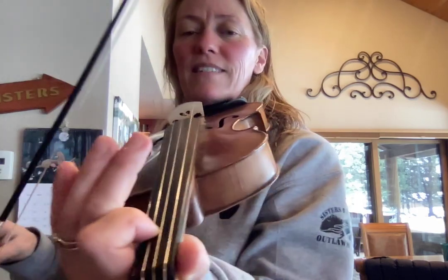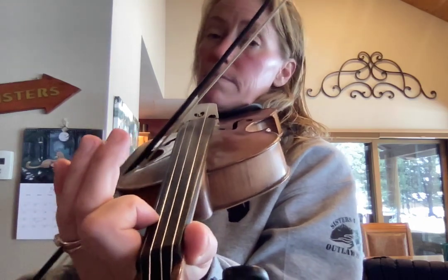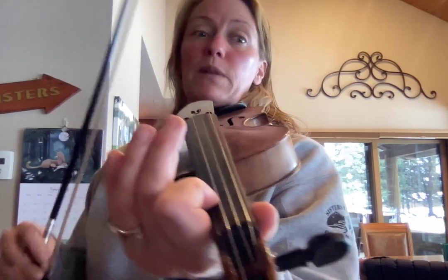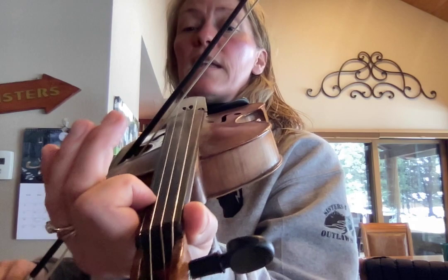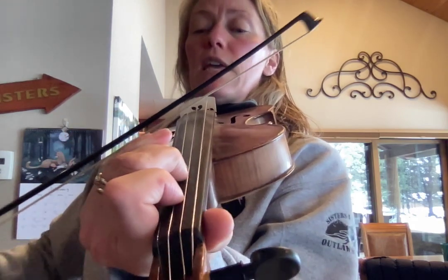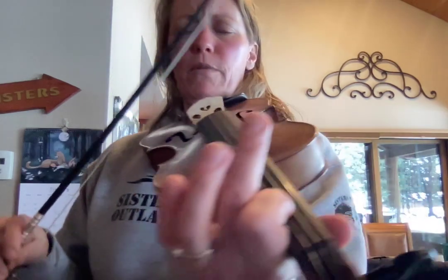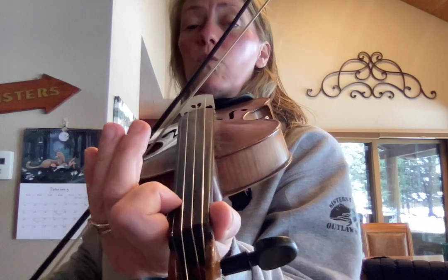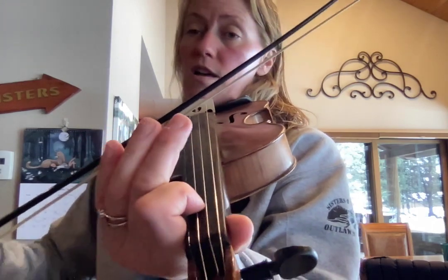What we said about this is it's like going up the stairs. We've got that three on the top, jumping up and down on the top step three times. And coming down we're skipping one step — one, E, three, one — so we're not hitting the two. Let's do that one more time: one, two, three, E, one, one, E, three, one.